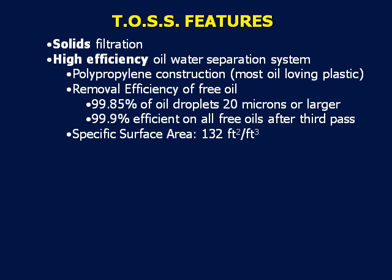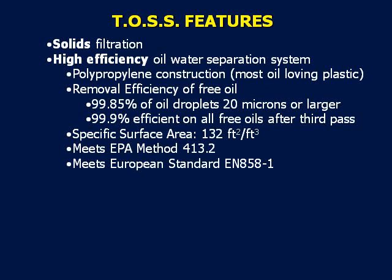This separation efficiency meets EPA Method 413.2 and the European Standard EN 858-1. The overflow weir and the action of the fluid flowing back into the machine reservoir allows for aeration without using plant air. The non-plugging media also eliminates the need for an air sparger that most other units require.